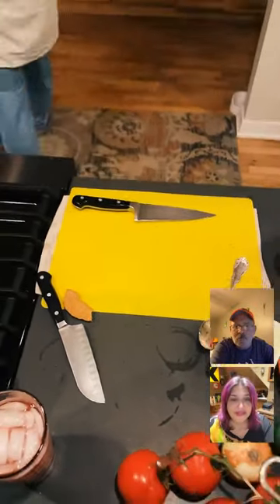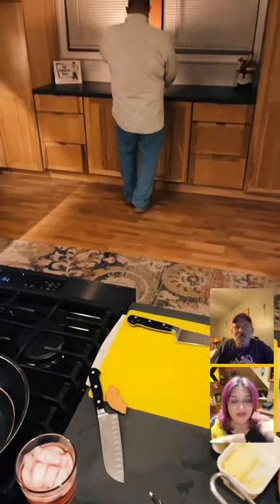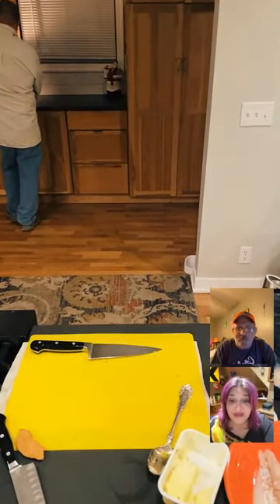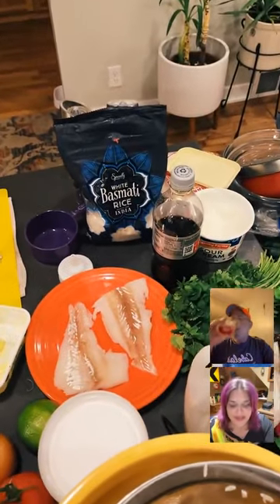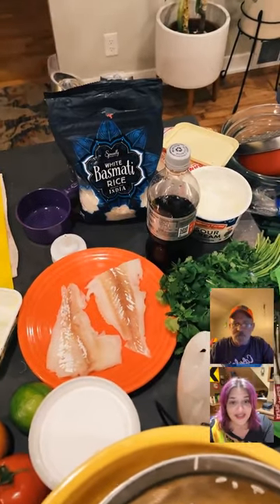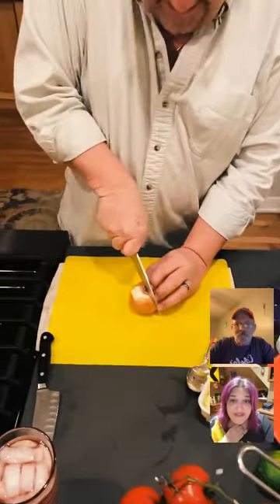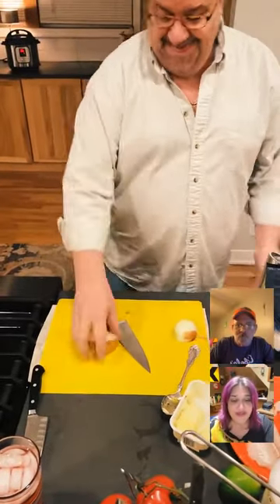Let me tell everybody about Grub Match. In about an hour and 50 minutes we're going to have Grub Match — that's me going up against City Girl's Kitchen. We're competing to see who will make the best meal and you can vote at foodtalktv.com. You can even sign up to cook against me. Head over to foodtalktv.com for all the info.